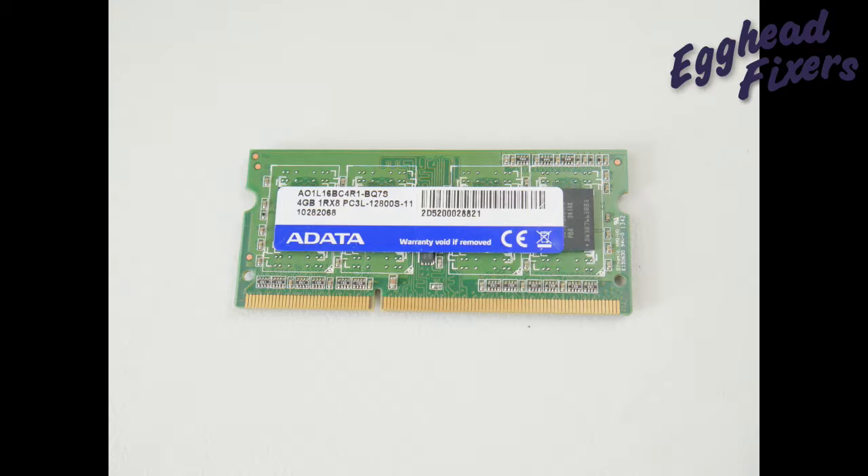Now, how you do this is: first, look for what the make is — write this down so you can order the same kind. Then look for the model number. You can write just the numbers into eBay or Amazon and pull up the right kind of RAM stick.